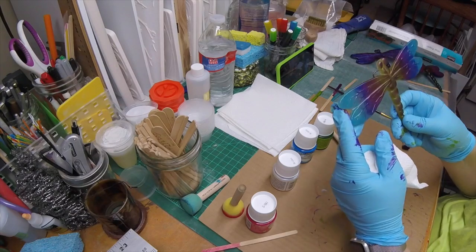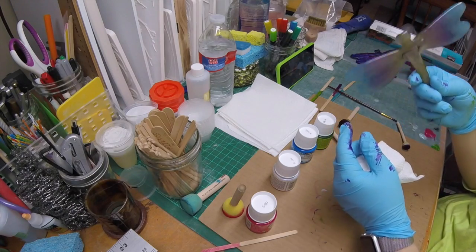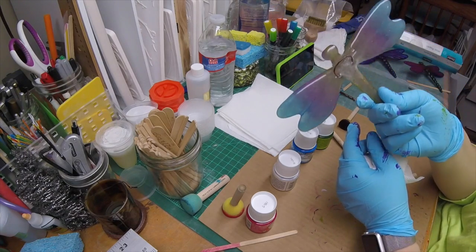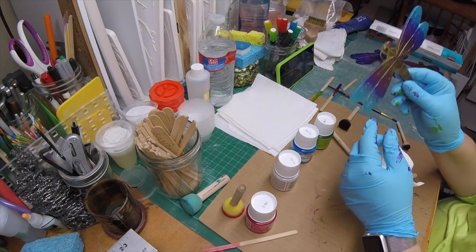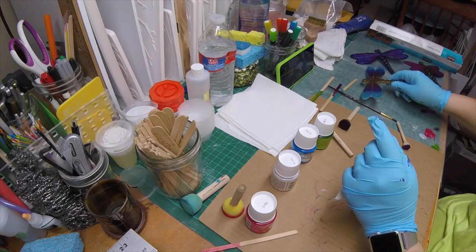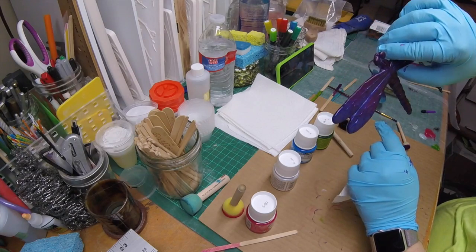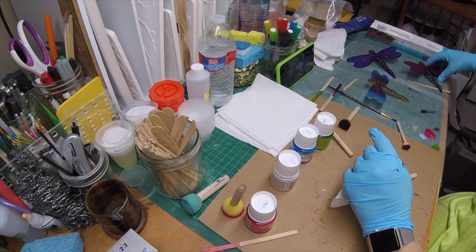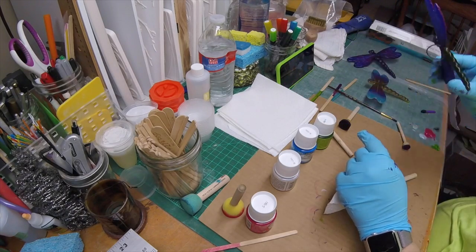I wanted to show you the back side on the first dragonfly, which is now pretty much dry to the touch. If you were only going to see the front side, you probably wouldn't need to paint the back — especially on the clearer ones. But I will paint it just to give it a uniform color all around. Here are a couple that were the blue glass to begin with. I've added some pink, purple, and iridescent medium. This one's been mostly pink with some green in the body, and the back side is still unpainted.